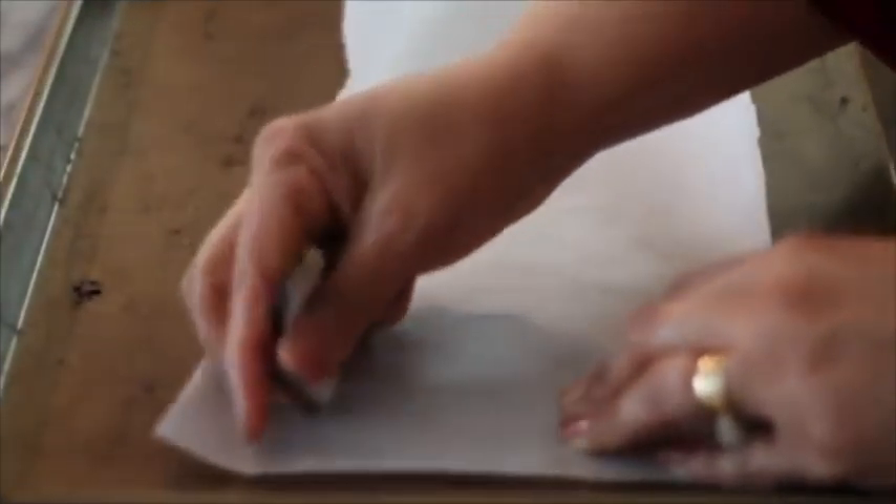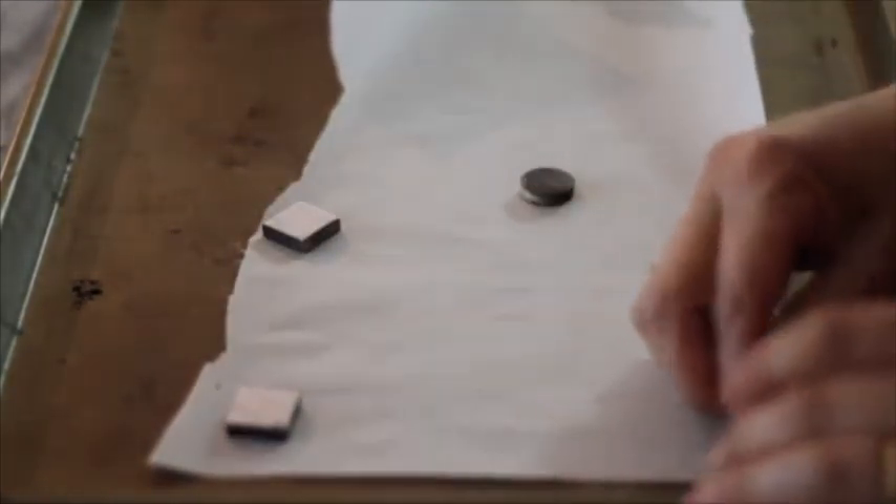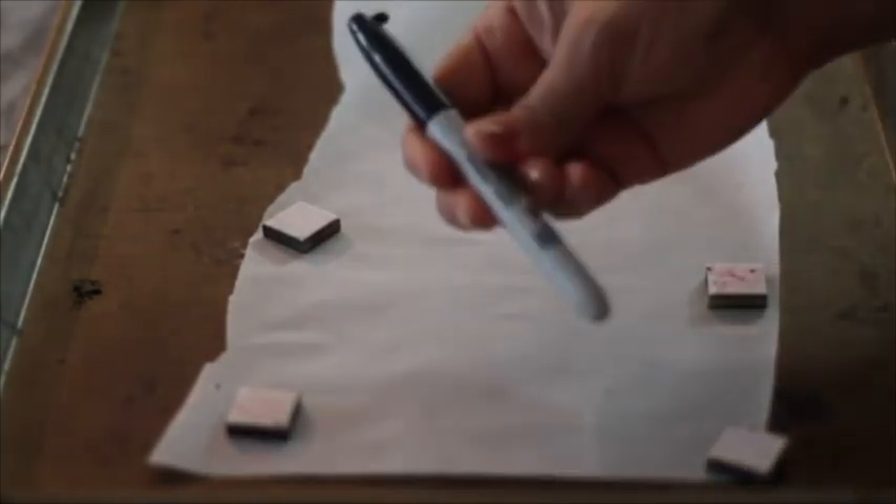The other way you can use this paper template is to make a royal icing transfer. For this you are going to need a baking tray, a piece of parchment paper, your template, a sharpie, and flooding consistency icing.